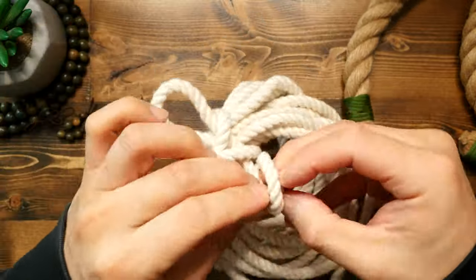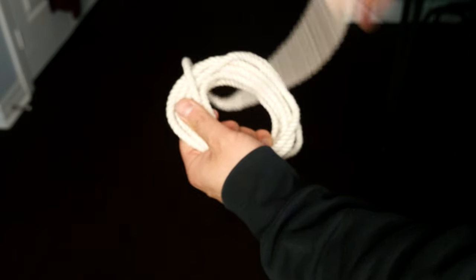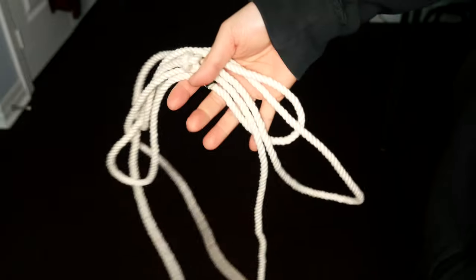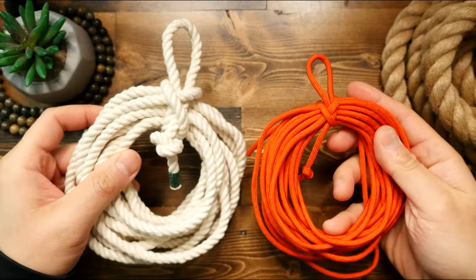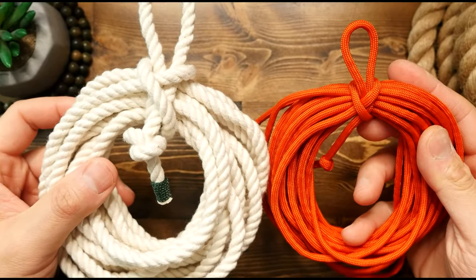But that means when you've taken out the cord you need, you can retie the quick release, which maintains its tension. I do think that this method is great for practical everyday use, whether it be for a garden hose, electrical extension cord, or rope that you're using for utility. Whichever way you slice it, I think it's an indispensable method of storing rope and cord that everyone should learn and know, as it's just super useful.